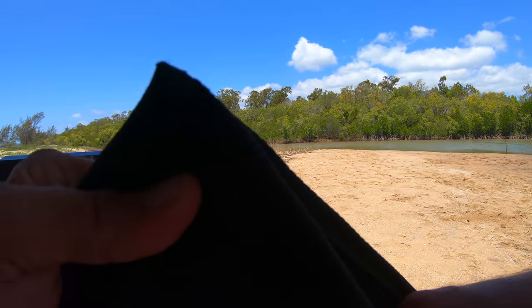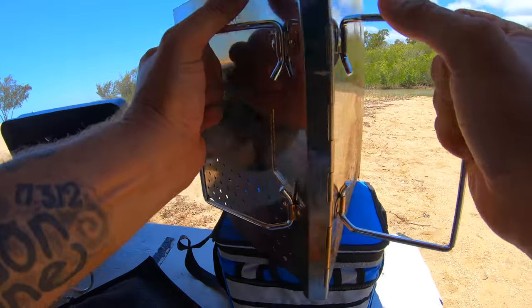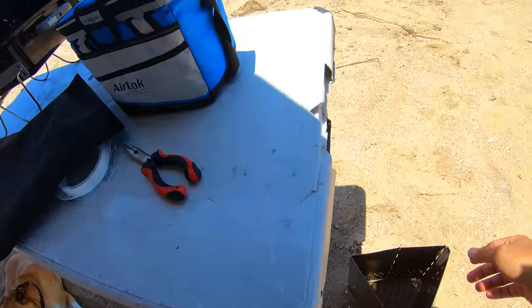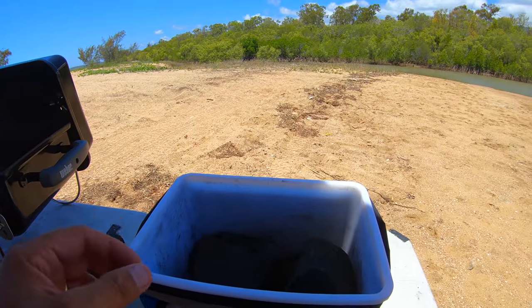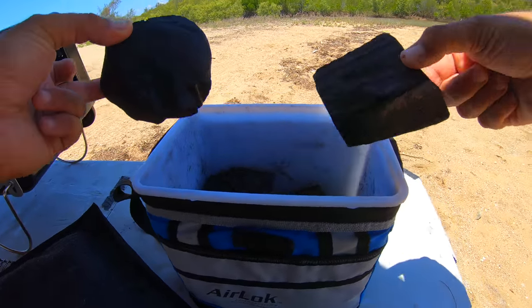Alrighty, time to fire up some charcoal. We got the fire starters — we didn't forget them. Just didn't have any, so just gonna torch it.